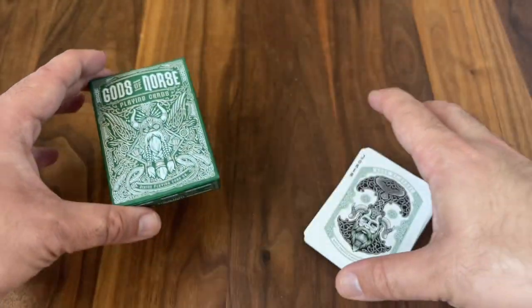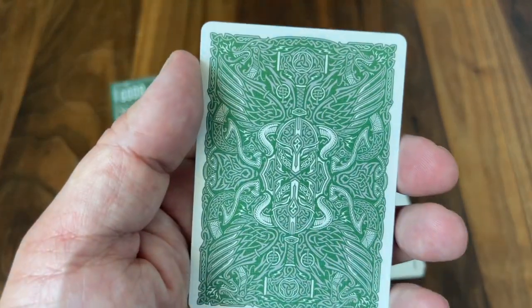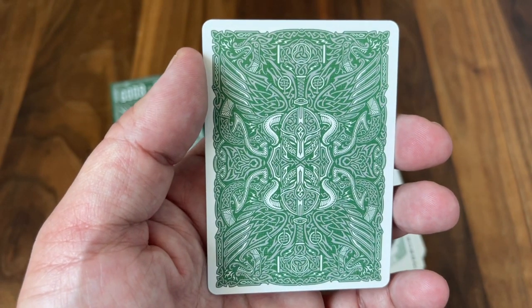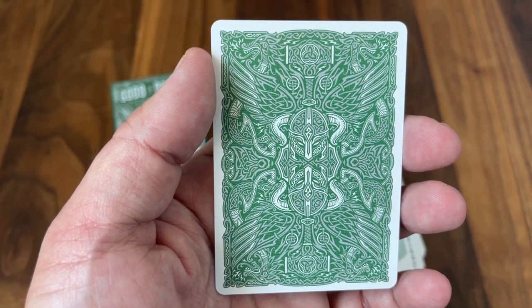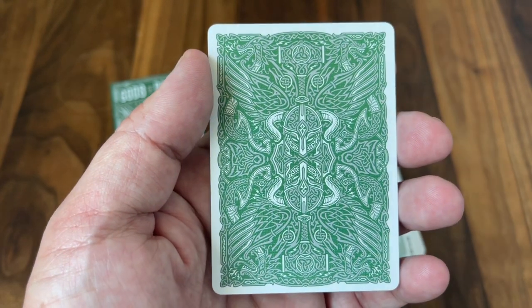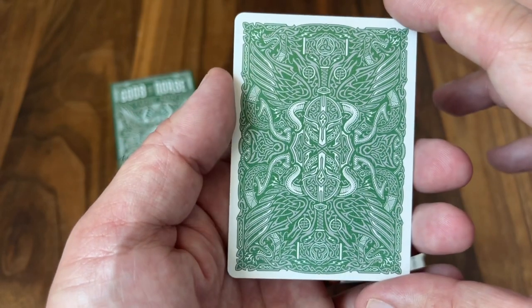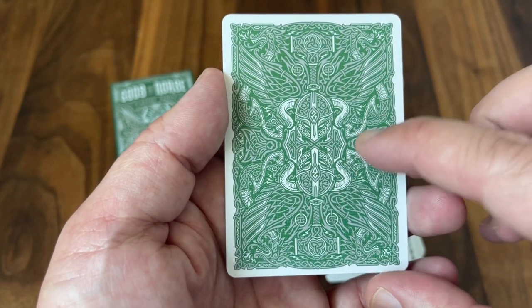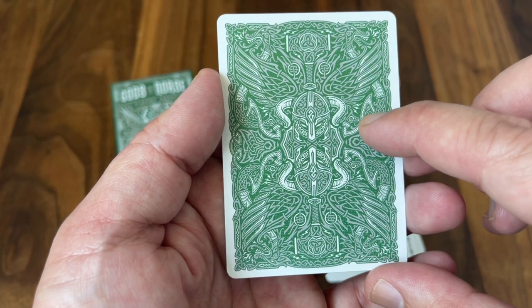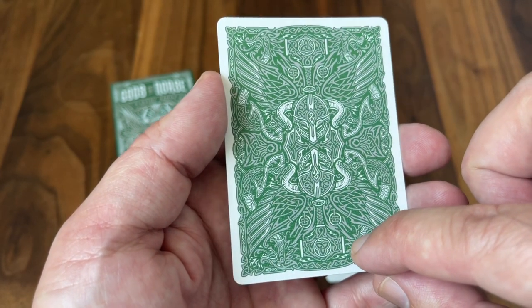Fantastic job on the tuck box — just a really striking look to it overall. But let's get into the cards because that's what it's all about. We'll start with the back design. So much going on here, lots of detail crammed into this card, but for me it looks beautiful and still flows. The design work on this one is absolutely outstanding. In the center the two Viking helmets are what draw the eye first, and then you'll see Thor's Mjolnir making its way from the top and the bottom.